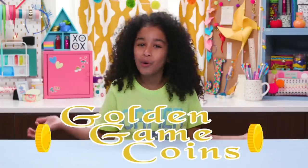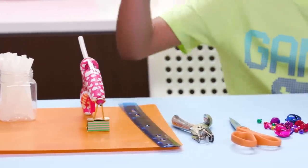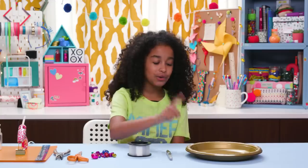You won't even care about an allowance with those golden game coins. For this, you'll need hot glue, a ruler, a hole punch, scissors, jingle bells, fishing line, a brown marker, and gold plates.